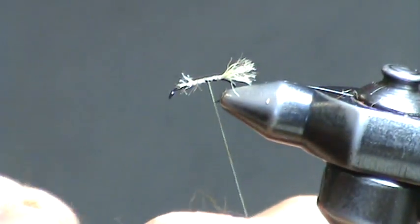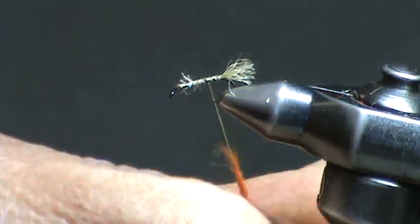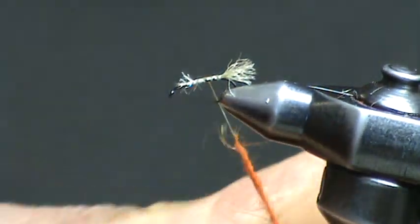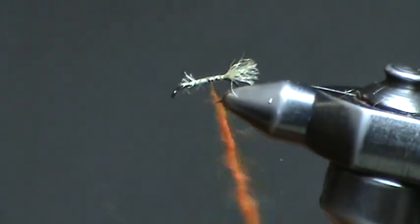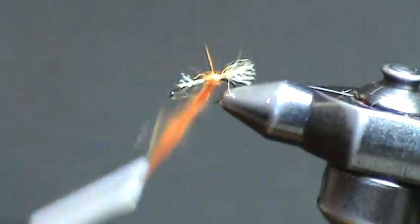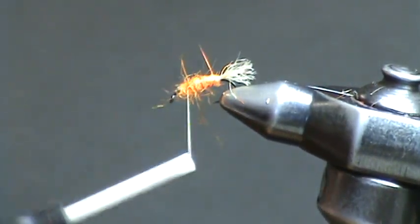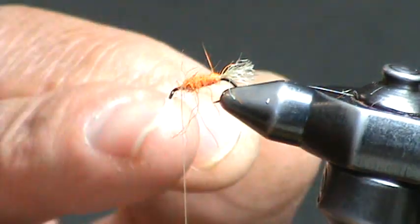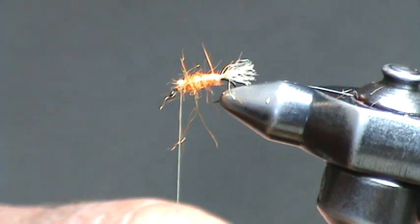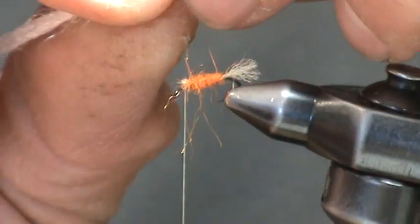Next we're going to take our zelon blend. This is amber iris zelon — it's a blend of zelon and rabbit fur. You don't want to dub a very tight body; you want it to be fairly shaggy and spiky. It reflects light nicely and gives the appearance of an emerging caddis trying to escape its pupal shuck. Notice all these fibers — resist any temptation to trim. Let those trail freely because they're going to reflect light and imitate the emerging caddis.